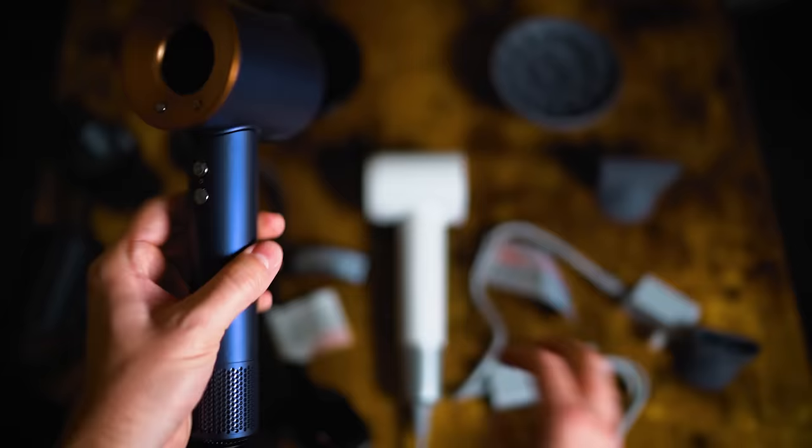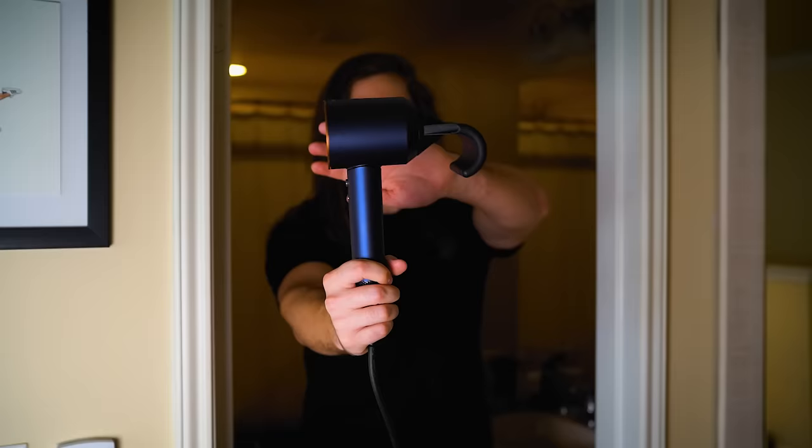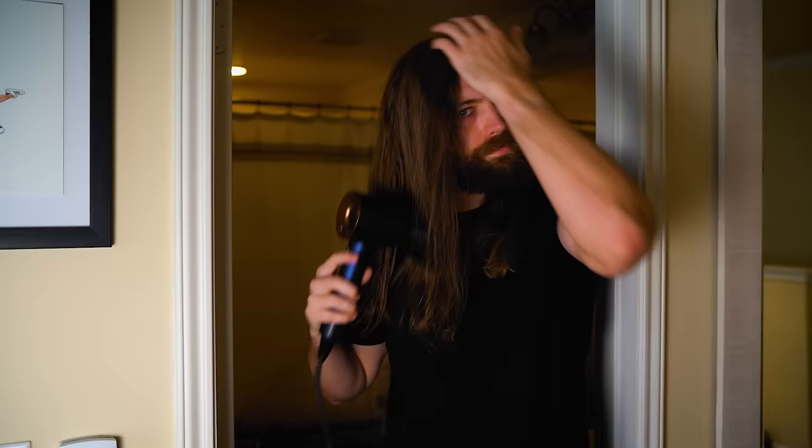I tried swapping attachments — using the Leifin attachments on the Dyson and vice versa — but they don't fit each other. I will admit the flyaway attachment on the Dyson is nice to have because it does help get rid of frizz, but honestly sometimes I have to use it because the Dyson leaves my hair too frizzy. So I'll be curious to see if the Leifin does that or not.